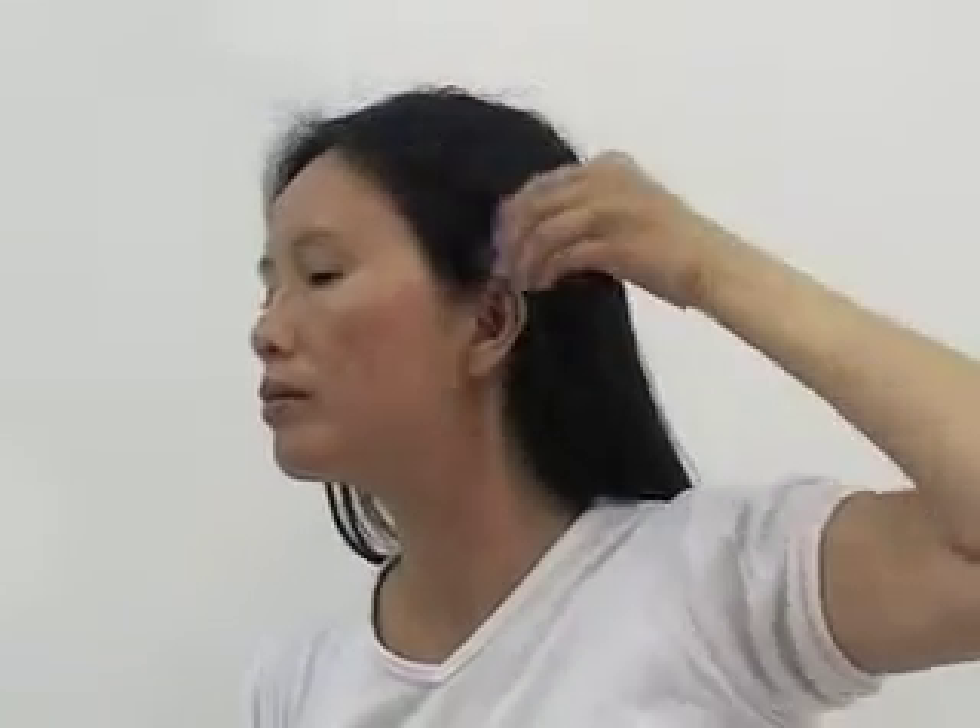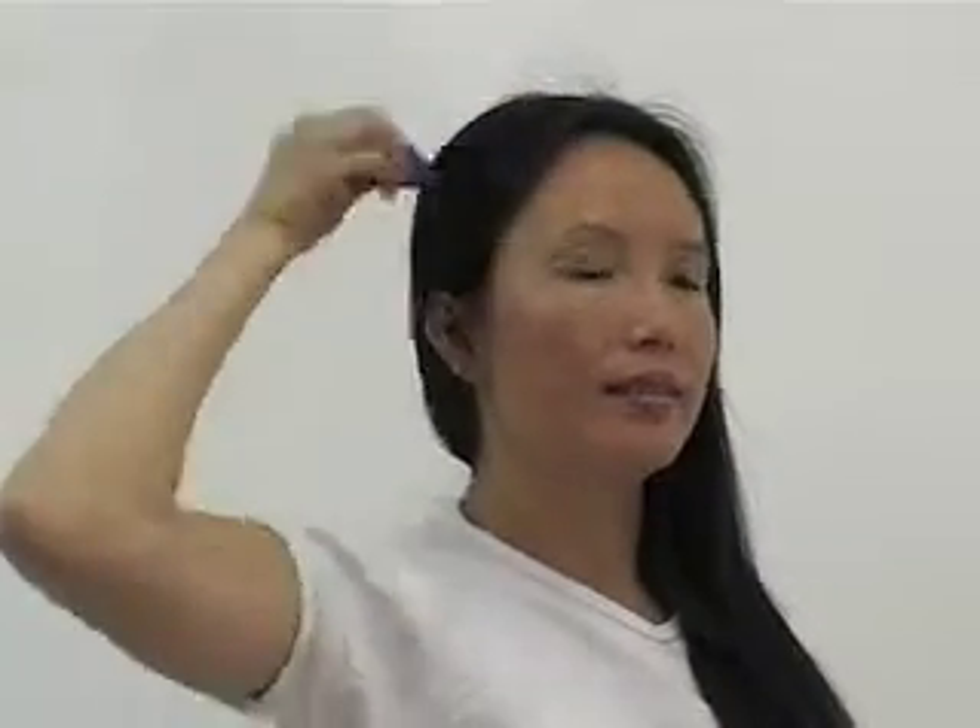Drop on the forehead for 15 to 20 strokes. Drop on the left head for 15 to 20 strokes. Drop on the right head for 15 to 20 strokes. Drop on the middle head for 15 to 20 strokes.